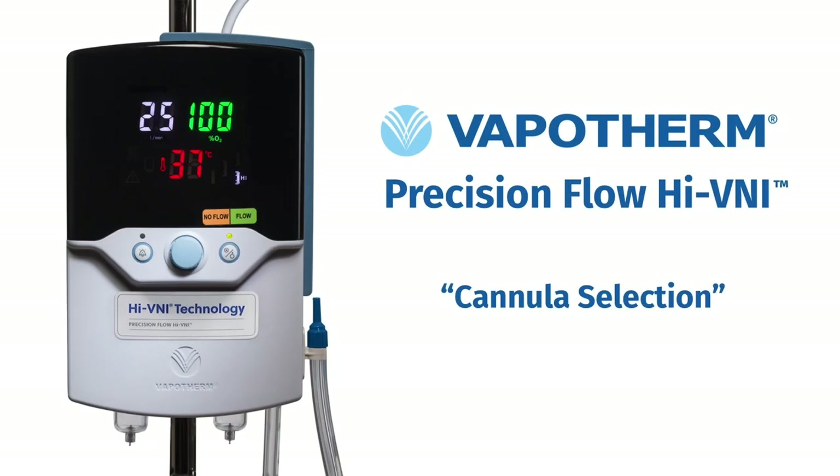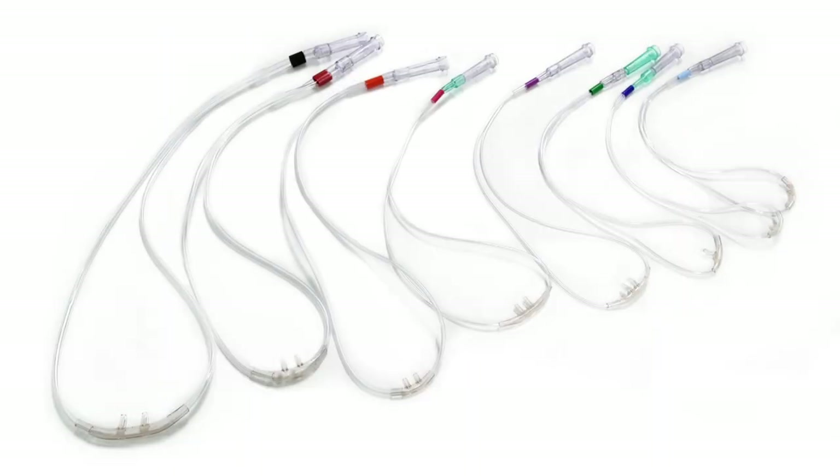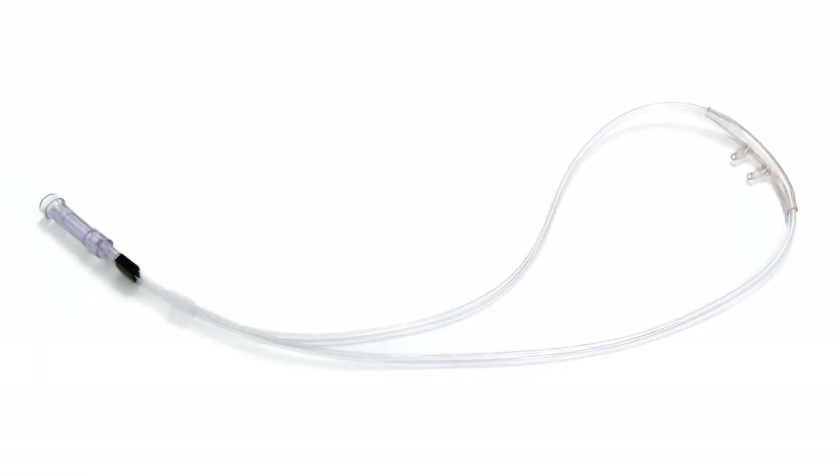Now we are ready to select our cannula. Vapotherm manufactures eight different size Hi-VNI cannulas for the various patient populations. You will notice that the supply tubing is shorter than traditional low-flow oxygen cannulas. The shorter cannula supply tubing is important because we want to maintain the temperature and humidity level all the way to the patient. On conventional cannula, the tubing is much longer, which could allow for cooling and condensation collection. Our cannula with the shorter supply tubing reduces that.